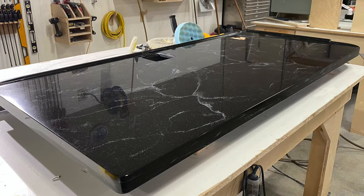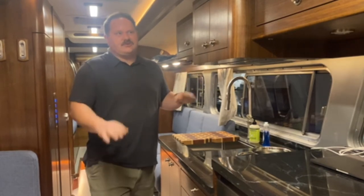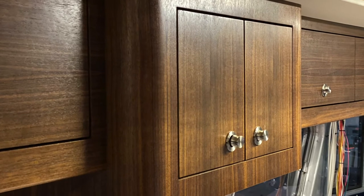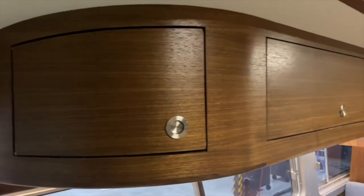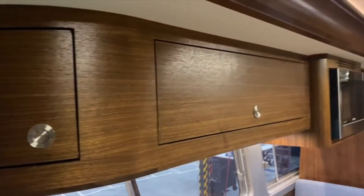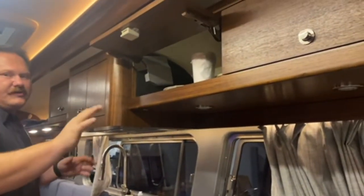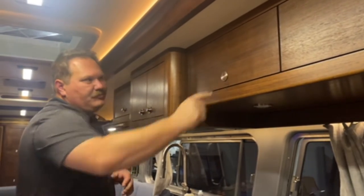We've got meganite solid surface countertops in here. Above, we have rift sawn walnut cabinetry — we played a little bit with grain direction. The center cabinet has vertical grain whereas the two side cabinets have horizontal grain. We actually repeated that on the driver's side with the microwave cabinet. Nice upswing hinges throughout that hold all the doors up at a nice level, easy to use, and yacht-style push latches to hold the doors locked when in transit.